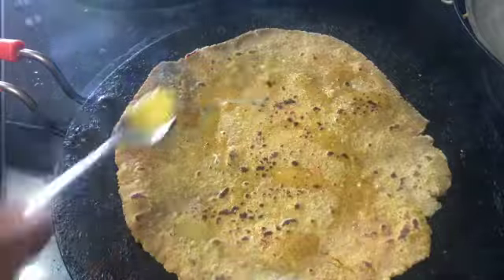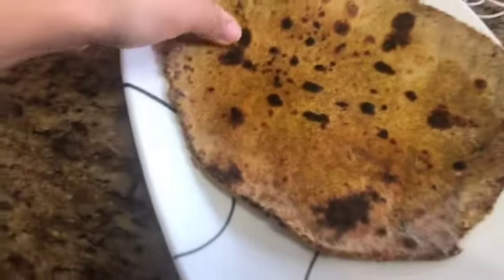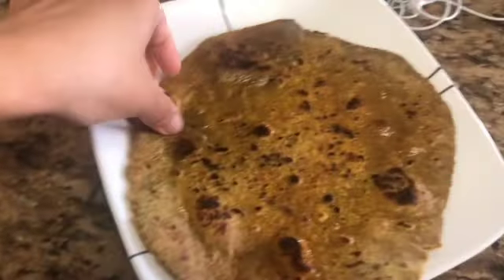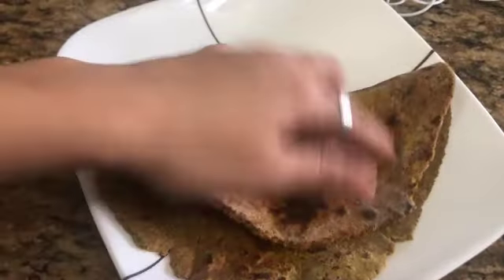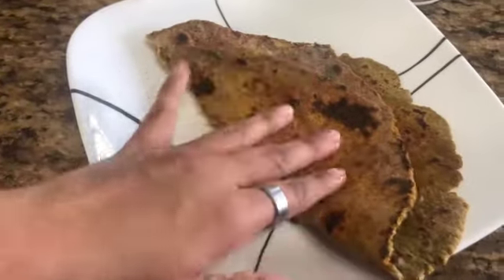This is quinoa roti with masala. You can also eat this roti with vegetables. It will taste good with vegetables. It will be very tasty. You can always take it in your diet.